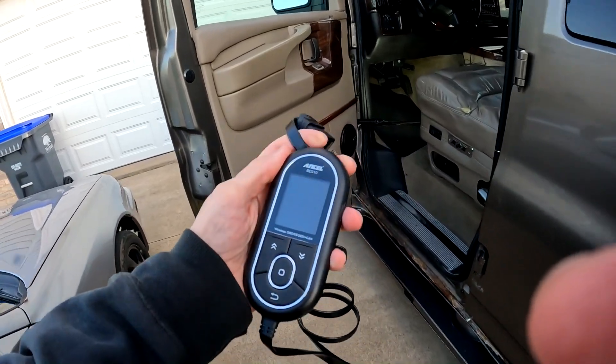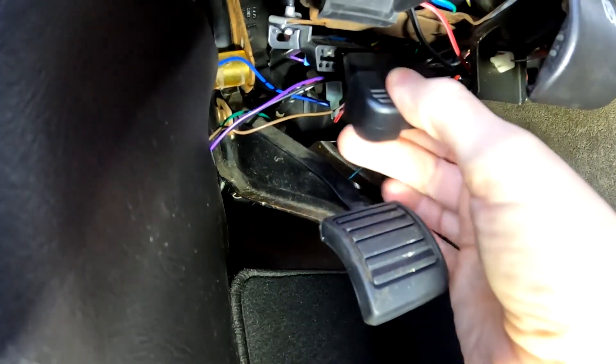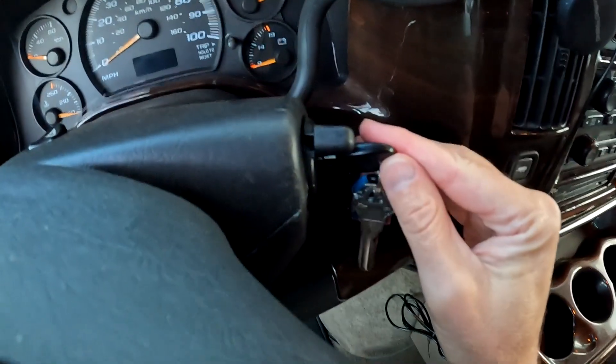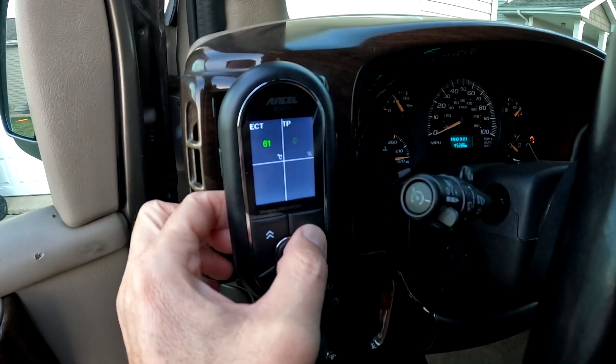Initial setup and using this device is super simple. Just find the OBD2 port in your vehicle, plug in the corded socket to the handheld device, turn the ignition on or start the vehicle, and start using the code reader.